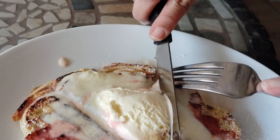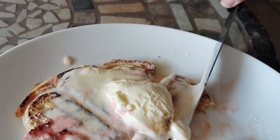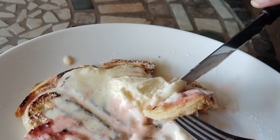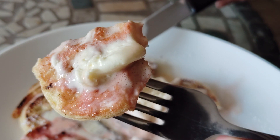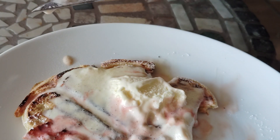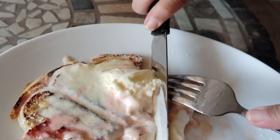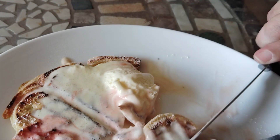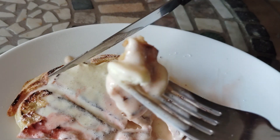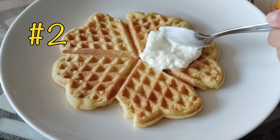All right, so let's give that a taste. The waffle is still warm, so the ice cream melted really fast. Mmm. So refreshing. And the Baileys really gives it a nice flavor. This is so perfect for hot summer days.